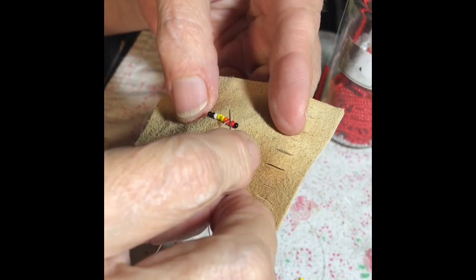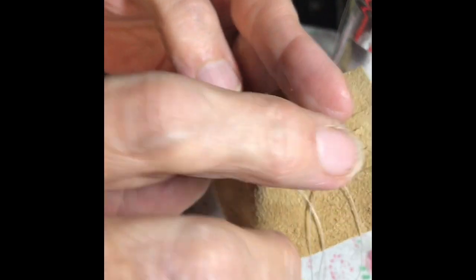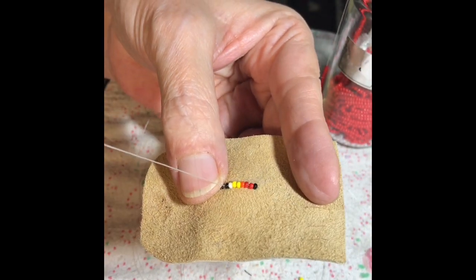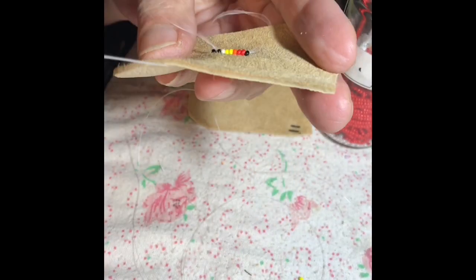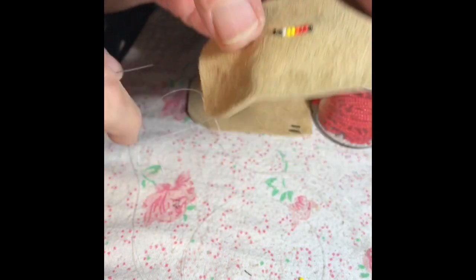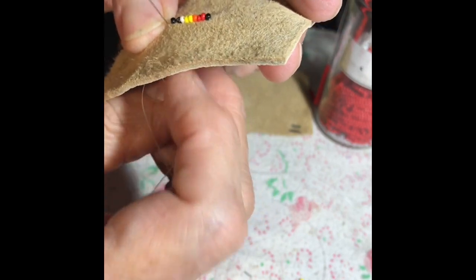Then I'm going to go back down through the whole line. This helps the line to lay flat and stabilizes the row, getting me back down to the center so that I can start the next line of the design in the other direction.